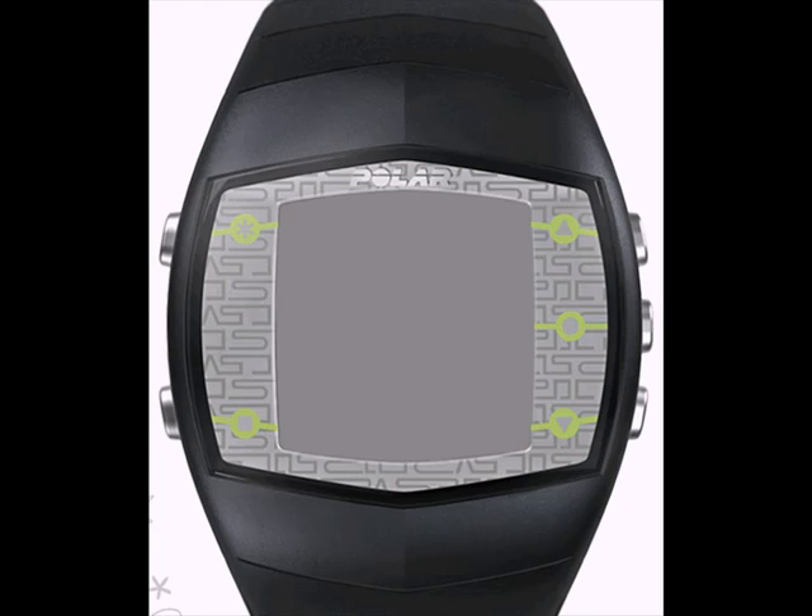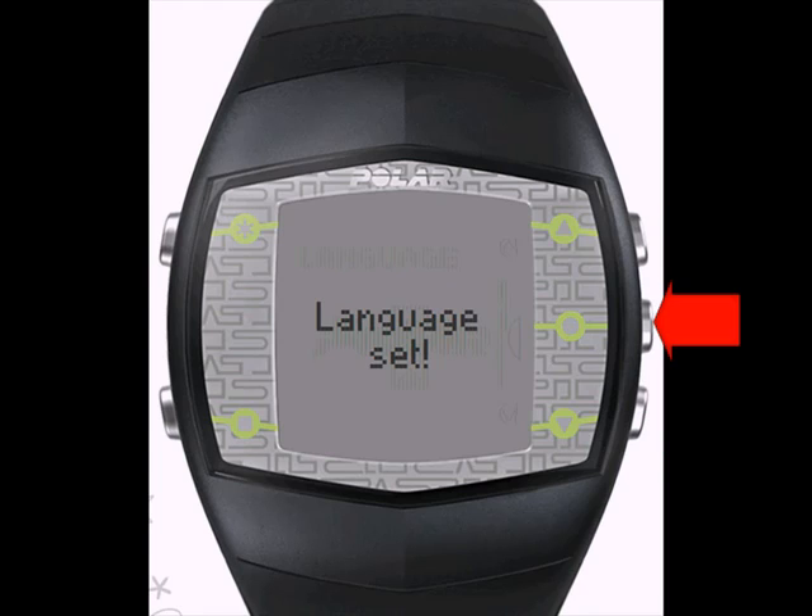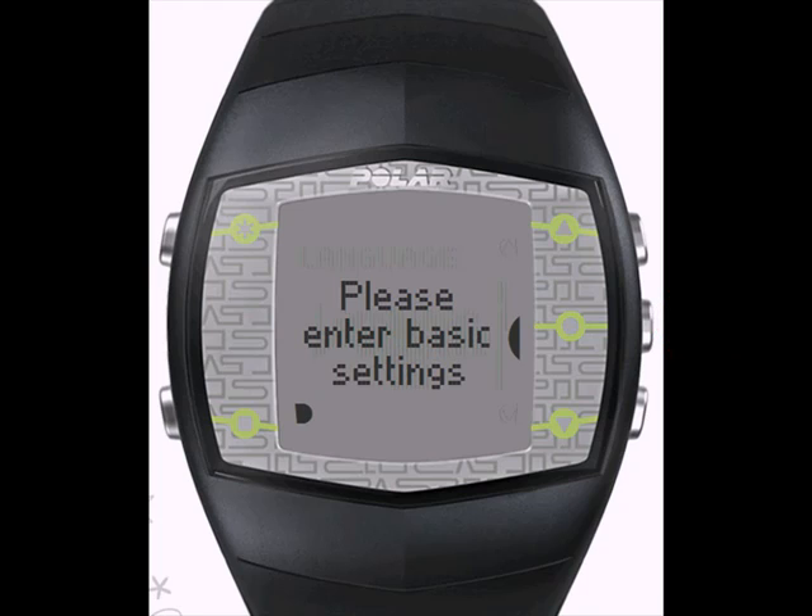When you first take the wrist unit out, hit the OK Start button to activate the display. Start by setting the language you would like to use. Top right goes up, bottom right goes down, and center right will enter when you find the correct language. Once you have the language set, you will be asked to enter some basic settings, and upon completing those settings, the wrist unit will take you back to the main display.